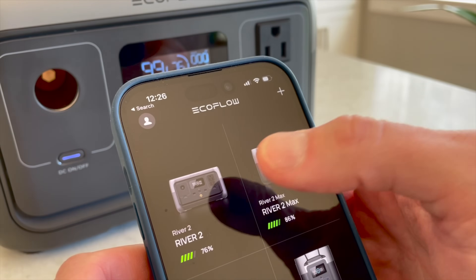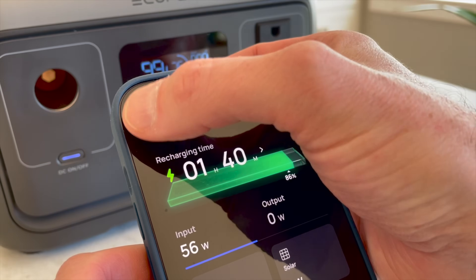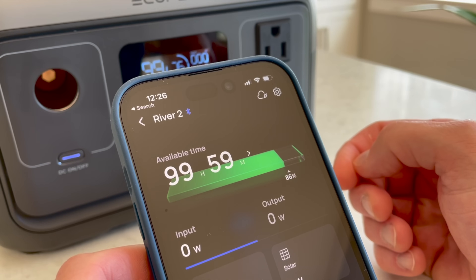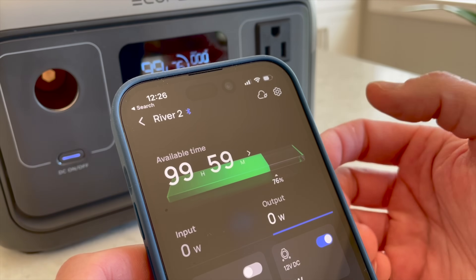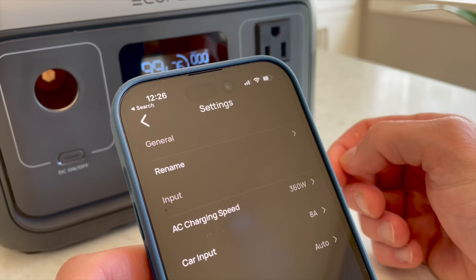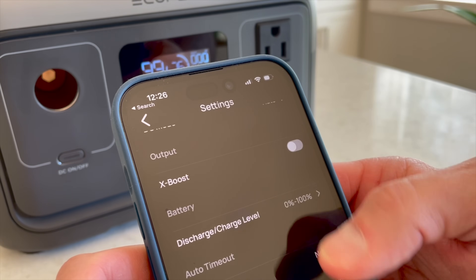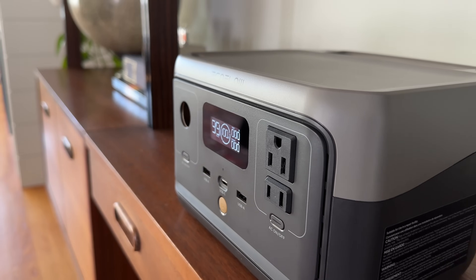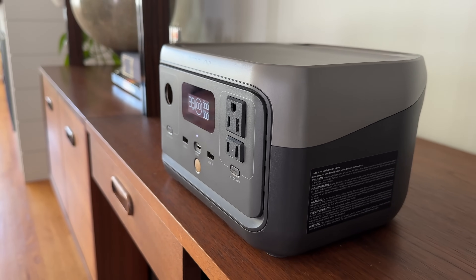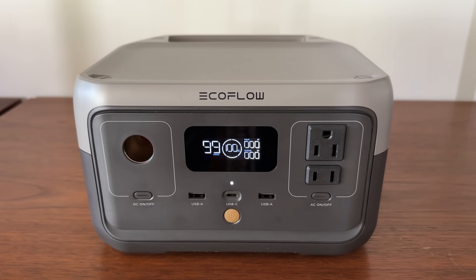The iOS and Android app connect with Bluetooth or Wi-Fi and it worked great. Once connected, it's super responsive — shows you state of charge, input and output power, lets you turn AC and DC ports on and off, and has a rich set of settings to further customize the River 2. It's honestly the best app in the industry, hands down. Overall, I came away very impressed with the River 2. It's smaller, lighter, and has all the features you'd want in a pint-sized power station.